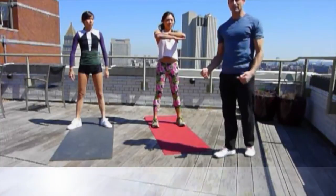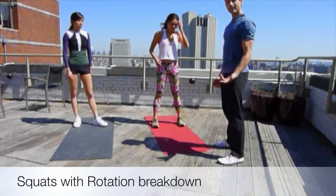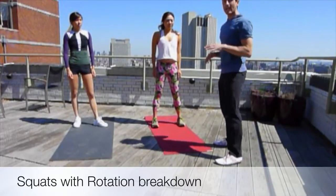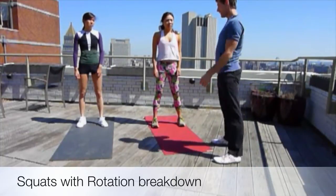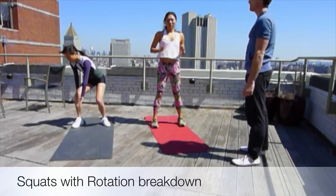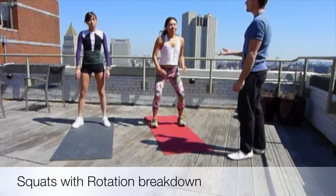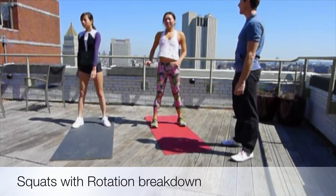We're also going to do a deep squat with a rotation. When you do a deep squat, you just want to really sit down and stand up. We're going to add a rotation, which is quite surfy — one side to the other. Simple as that. Let's get the breathing in time with the movement: breathe in to come up, and breathe out to go down.